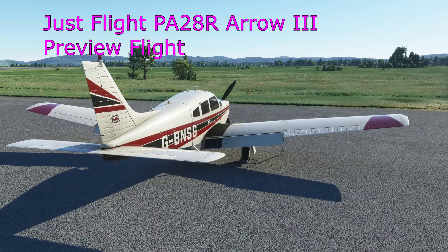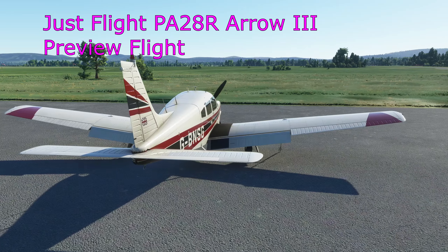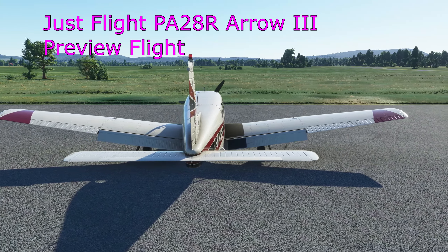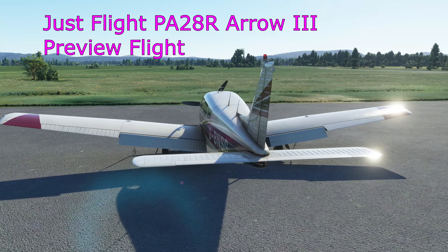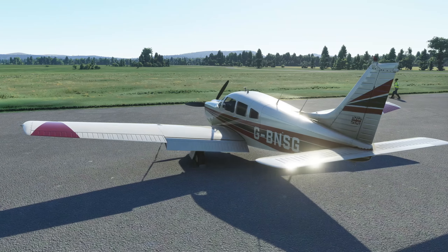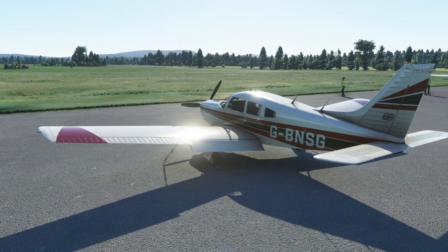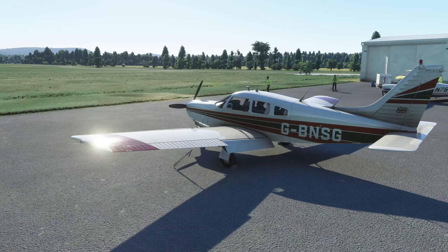Hello everyone and welcome to another video. Today we are going to have another exciting preview on the channel - we're going to look at the upcoming Just Flight PA28R-201 Arrow 3. That's the full name for it - it is obviously the Piper Arrow. This one includes retractable landing gear, a constant speed propeller, and a bit more fuel in the Arrow 3 version, making it a really nice touring aircraft and IFR aircraft.